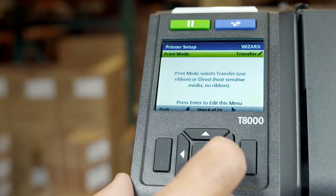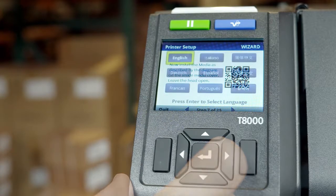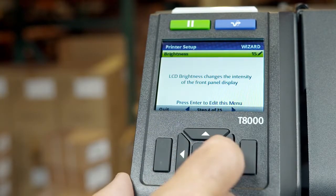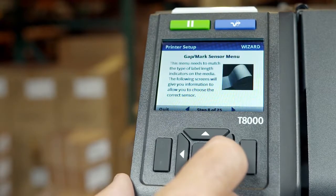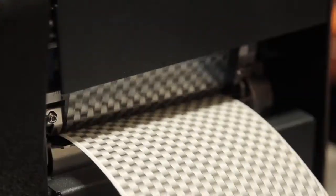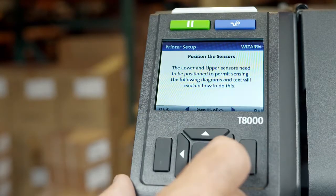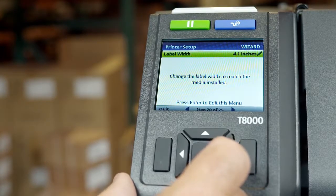During the setup, if you see a QR barcode on any screen, you can scan it with your smartphone for more information and video support. In addition to selecting the display language, this wizard covers LCD brightness, media and ribbon installation and configuration, upper and lower sensor positioning, and sensor type. You'll be able to print a test label to verify your setup. Navigation through the setup wizard is done with the left and right arrow keys. Changing options or performing actions are generally done with the up, down, and enter keys.